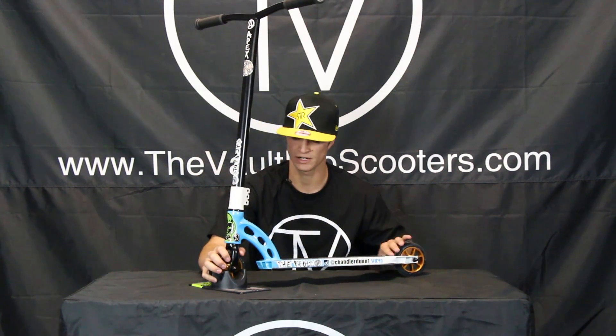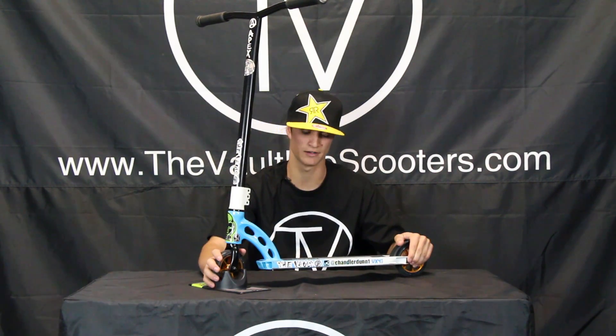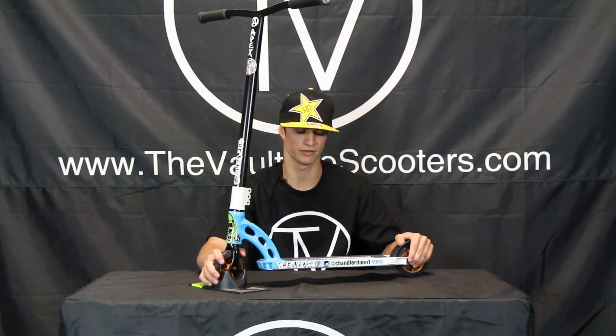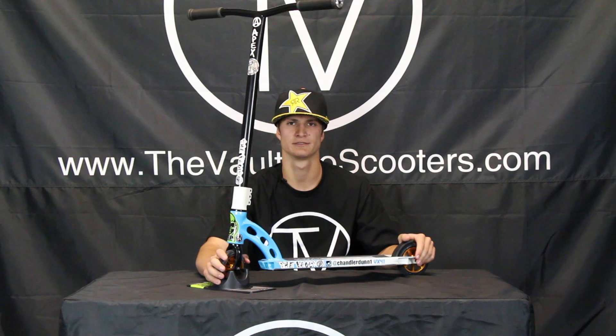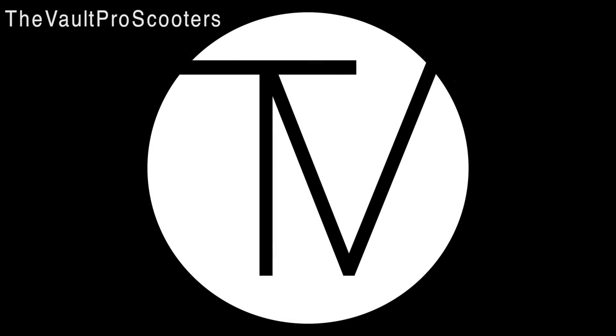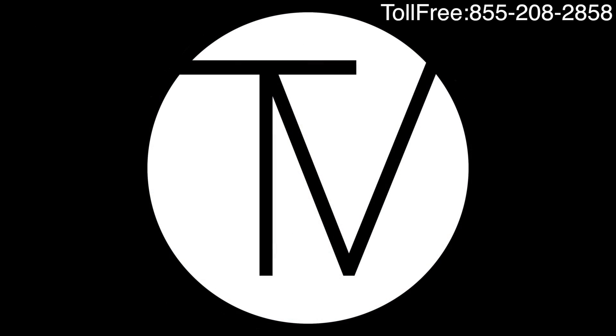So everything's pretty much that — just now you grind and not slip off the coping. Love my scooter, so there's my scooter check. That's all folks!